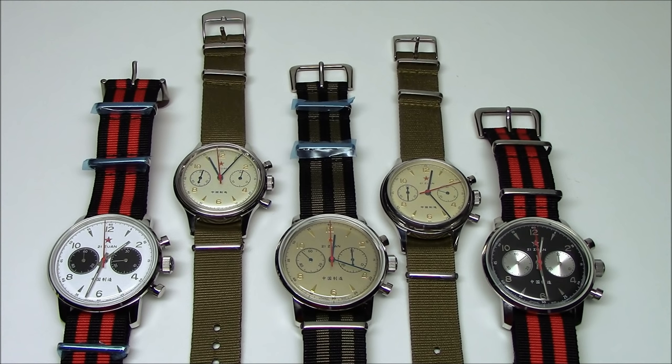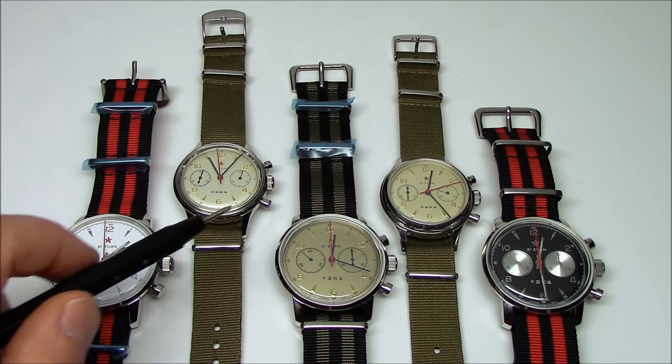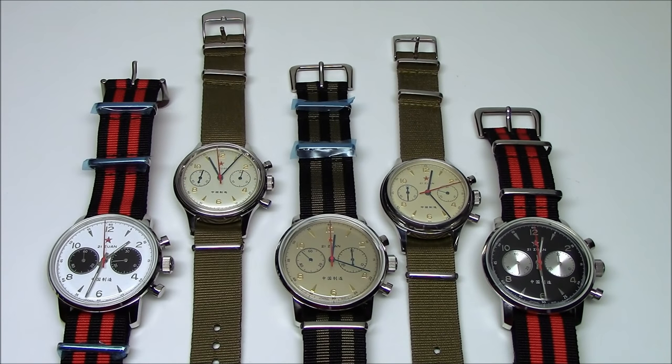This watch was originally released in 1963. They re-released it in 2013 as a 50th anniversary commemorative. It comes in five different styles as you can see here — three in a 42 millimeter case, which are these three down here, and two in a smaller 38 millimeter case. So let's dive in and get a closer look at each one.